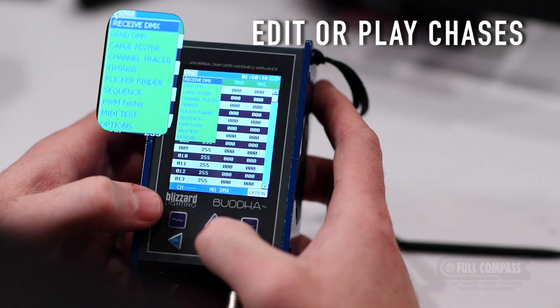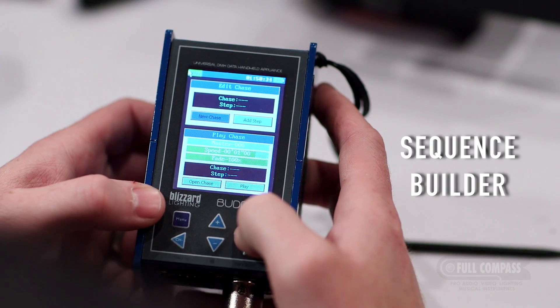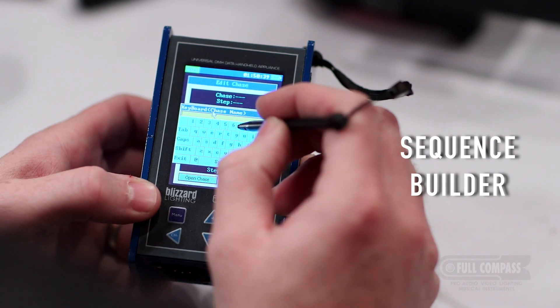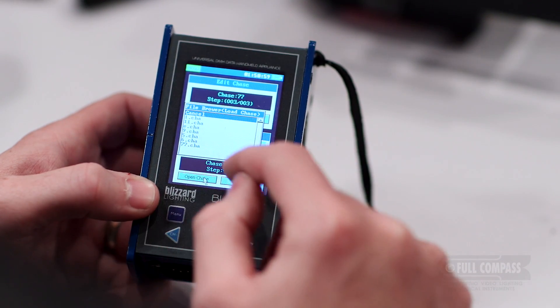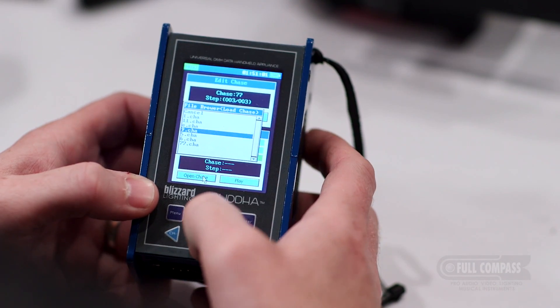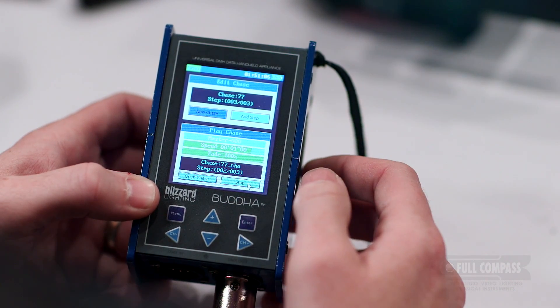The Buda also allows you to chain together multiple scenes to create a chase. Select Sequence in the menu, select New Chase, and add your pre-recorded scenes as steps in the sequence. Select Open Chase, then select the sequence you just created. Press the Play button and the Buda will then start playing back the chase.